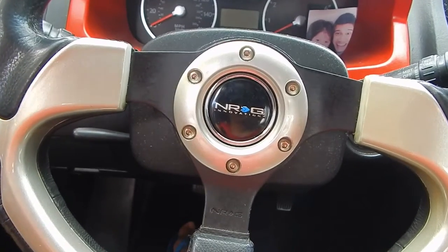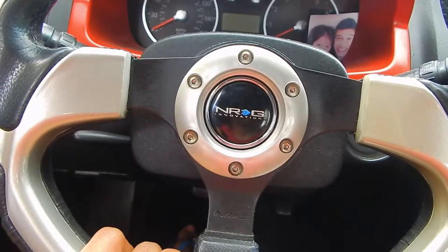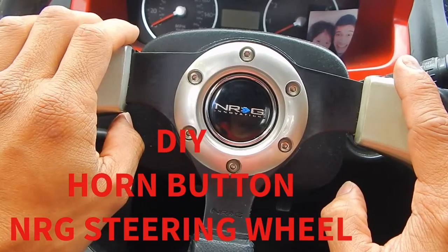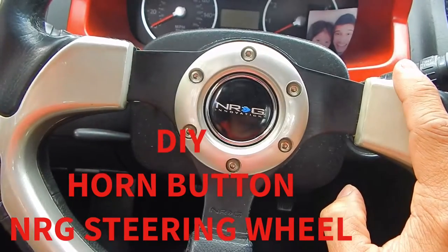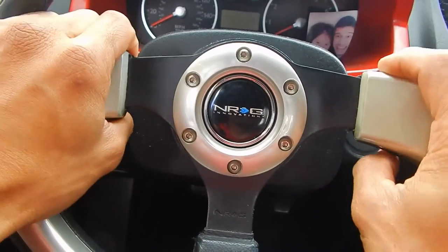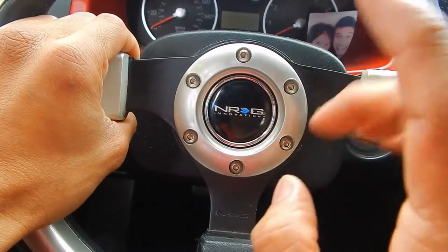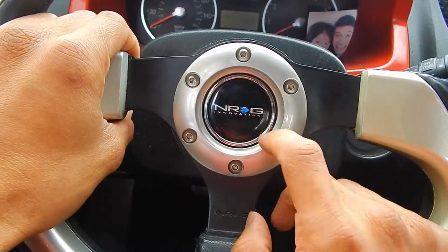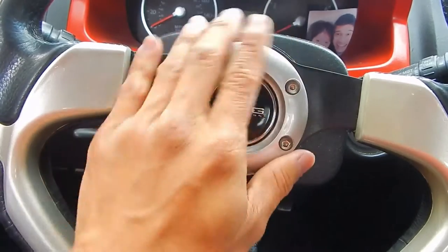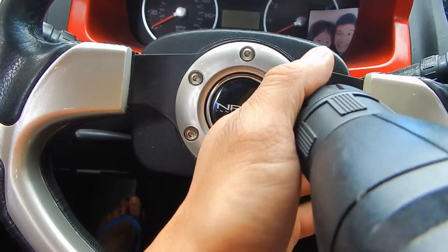What's up guys, today we're gonna hook back the horn. Most of you guys have a Tiburon and I haven't really seen a good DIY for this, so this will be my DIY on how to actually do the horn with the aftermarket NRG steering wheel. As you can tell there is no actual horn on this just yet, so I'm gonna remove all the bolts on here and get right to it.